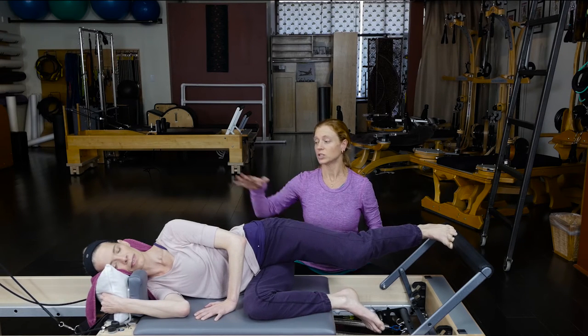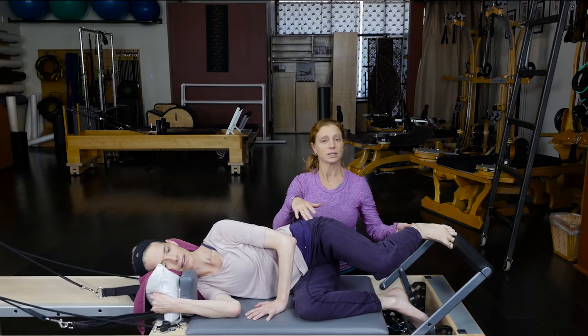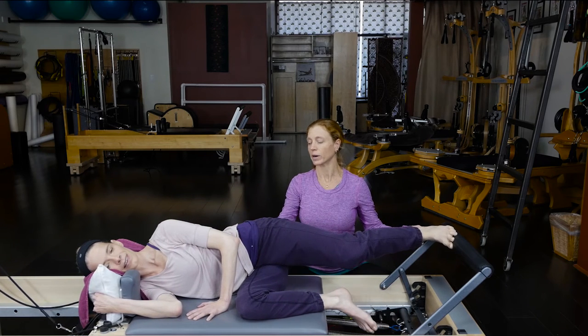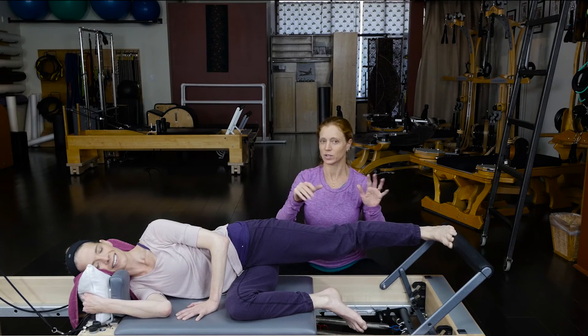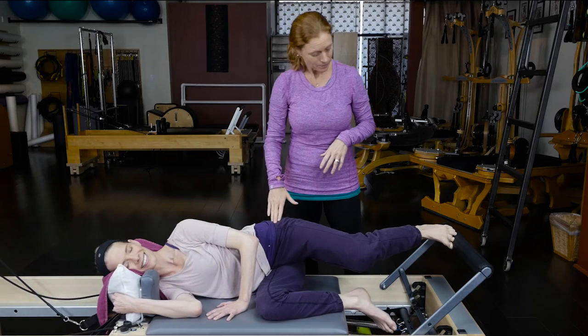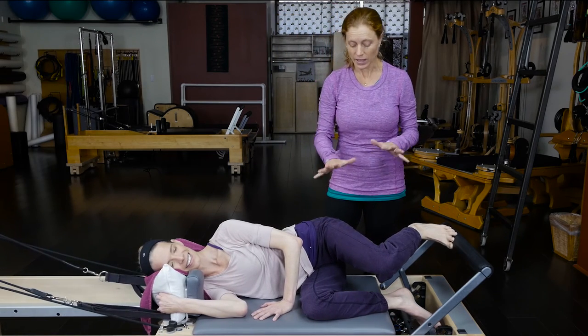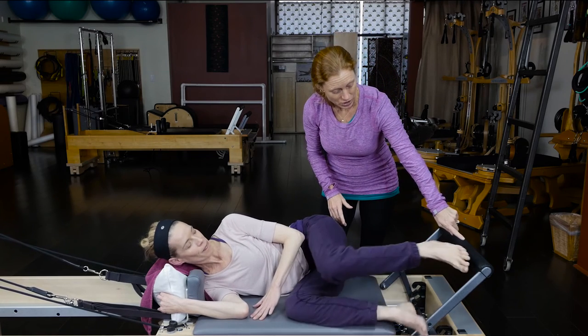Just do one more — she's keeping her upper body nice and relaxed. Every time you press out, tell them it's like a little bit of secret ab work: she has to pull her belly in to keep supporting this. It's kind of two in one, which you always want to be efficient — a little deep belly and lots of leg. We've got her foot and leg really in good alignment. Go ahead and bring your foot back to your starting position.